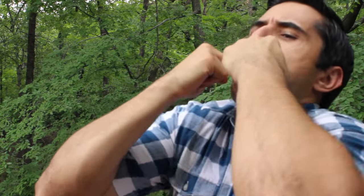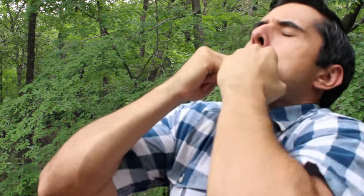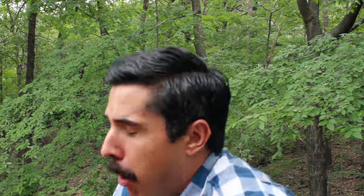Now you probably won't get a sound right off the bat, but that's okay. Adjust your finger placement under your tongue and experiment with different finger angles and varying degrees of lip tuckage until you find the sweet spot. Experimentation is key when learning how to whistle with your fingers.